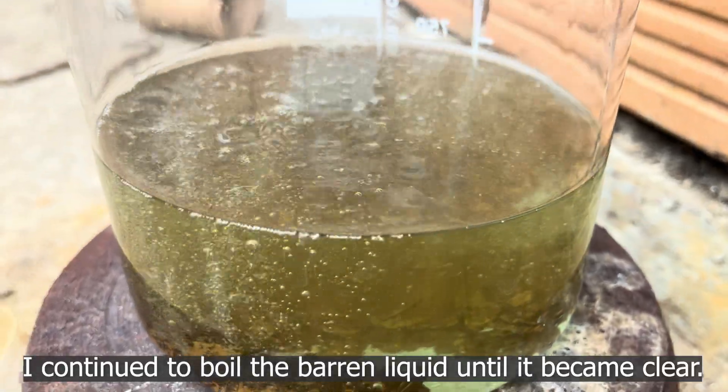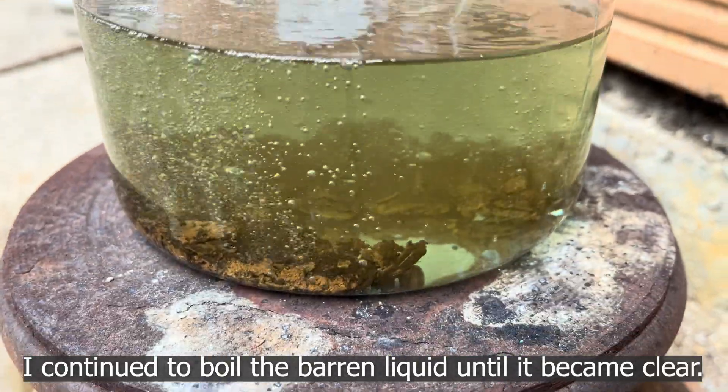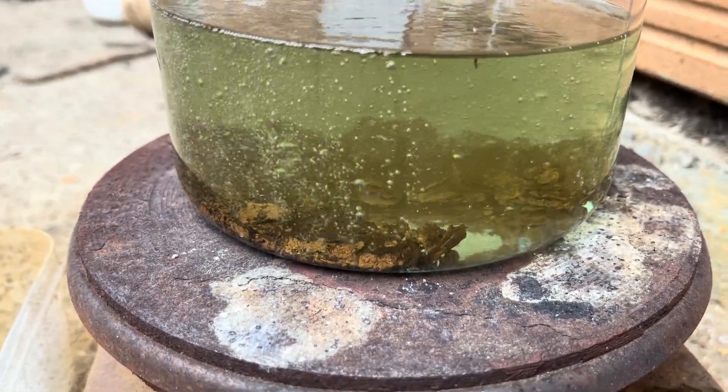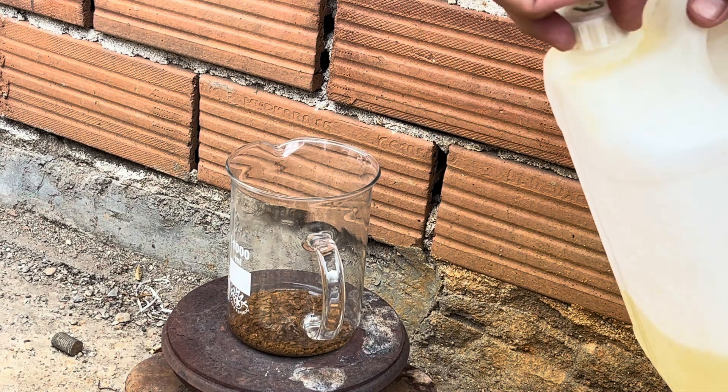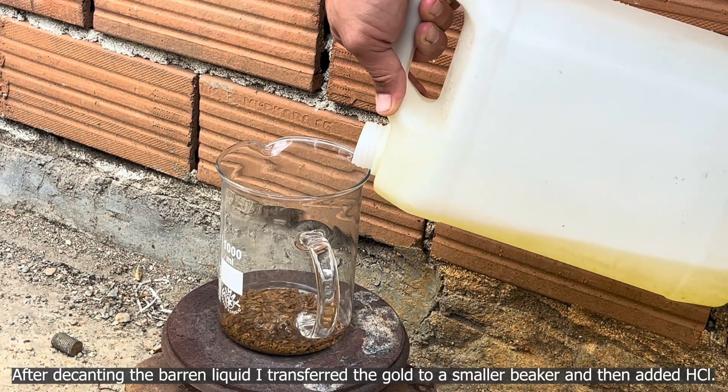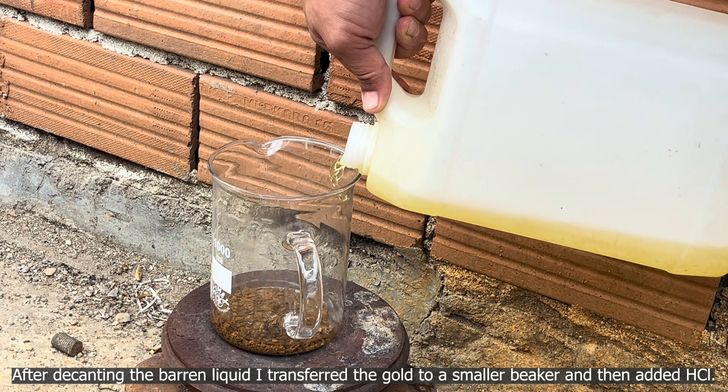I continued to boil the barren liquid until it became clear. After decanting the barren liquid, I transferred the gold to a smaller beaker and then added hydrochloric acid.